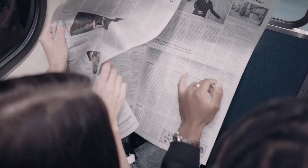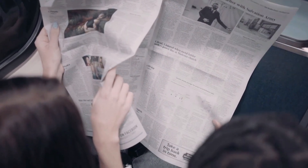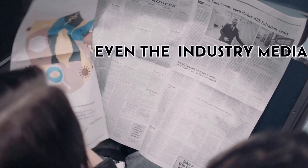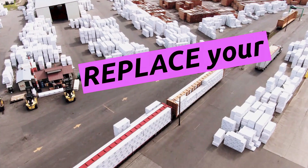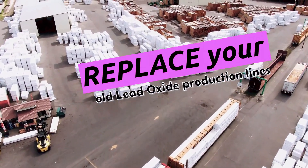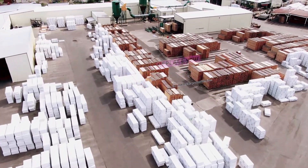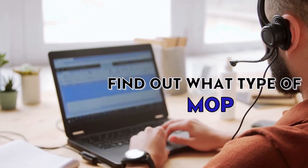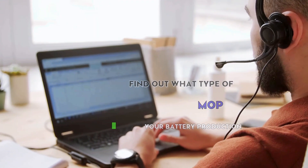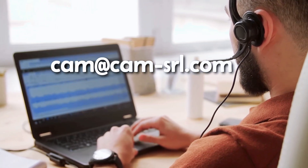Over the years, CAM has cornered a substantial portion of the lead battery manufacturing market on the international level. Even the industry media are talking about CAM ball mills and curing chambers. The time has come for your company to replace your old lead oxide production lines or other types of machinery that produce high orthorhombic oxide, are subject to human error, and in general don't let you rest easy. Find out what type of MOP is ideal for your battery production. Get in touch with our customer assistant at CAM-SRL.com.